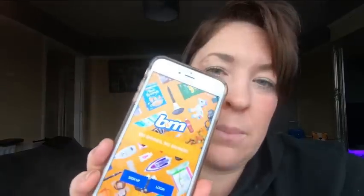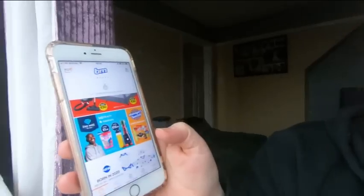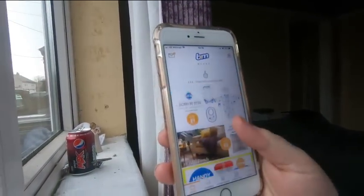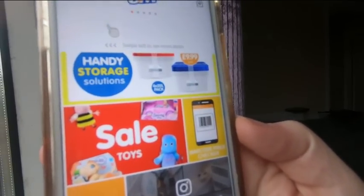A lot of people have been saying that they can't find the Scanner app or the Price Checker app. It's neither of those — it's just literally the B&M app. As you go into the B&M app like I showed you earlier, you just press skip, and then when you're on the home page you just scroll up until you come to this little box which says Barcode Price Checker. You click on that and then you do your scanning from there.